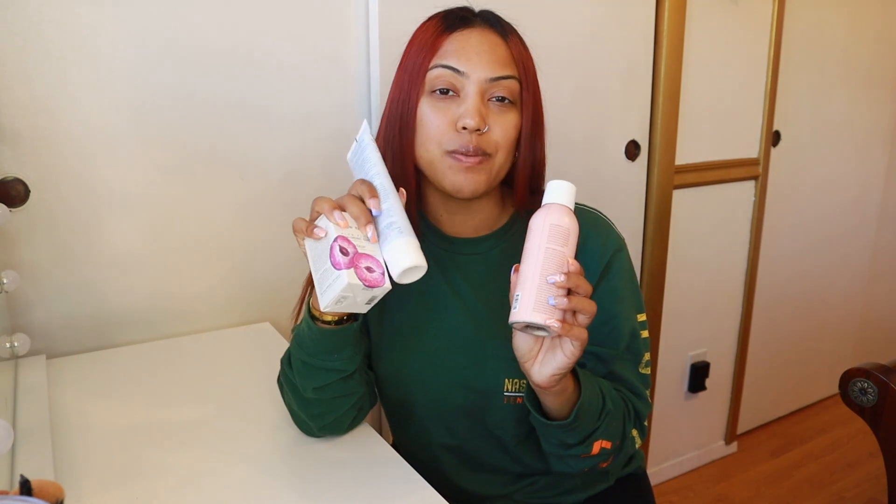FabFitFun gave me everything in this box. There are items in every box that you can customize to your liking — skincare, makeup, hair care, house products, fitness. I've gotten everything under the sun. If you don't like something or don't want it for that season's box, you could get store credit and go shopping on their website. Who doesn't want a brand that gives you full-size name brand products for such a low price?